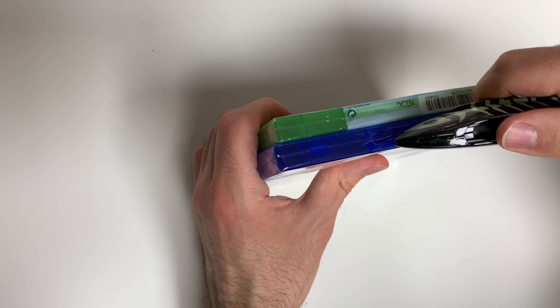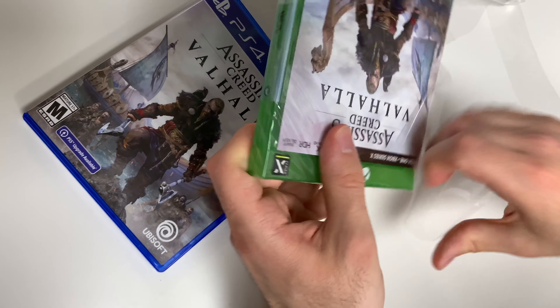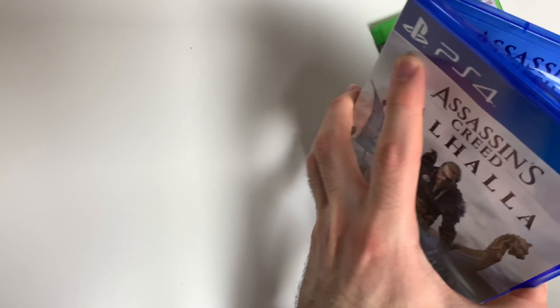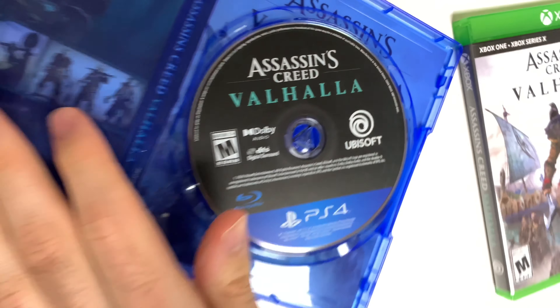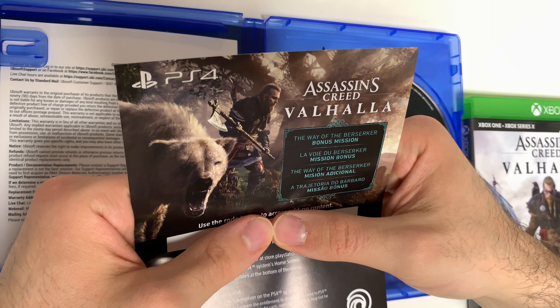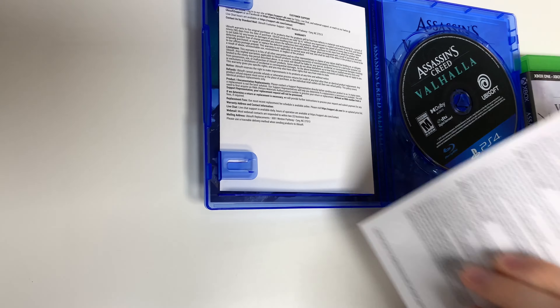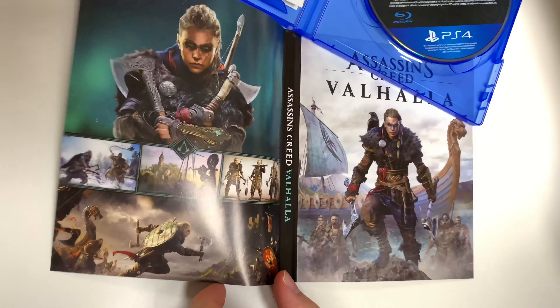Let's go ahead and open these up. Starting with the PS4 — we got a little code here, let's take that out. We're going to see the game disc on the right, then we have a little warranty sheet, and lastly we have the code for the bonus mission right there, which tells you some directions on how to use it. It expires November 17th, 2022. We also have an alternate image behind the front cover — sort of an alternate cover with the same front but a different back and spine.